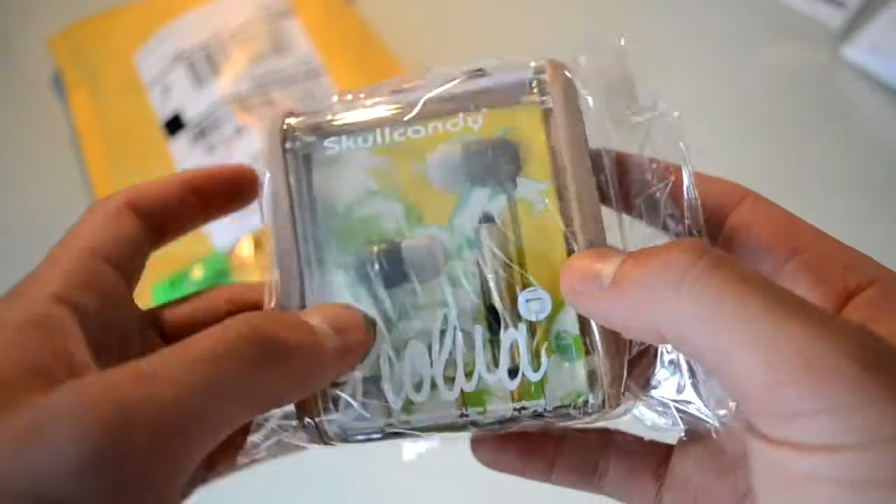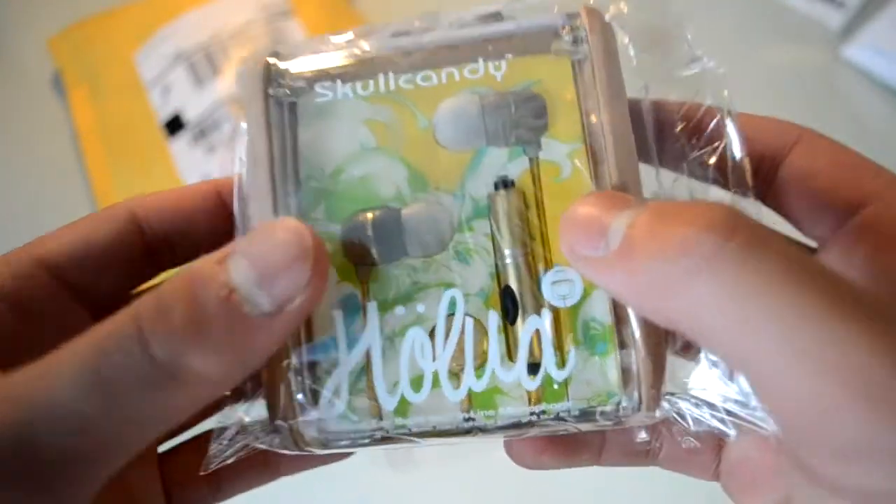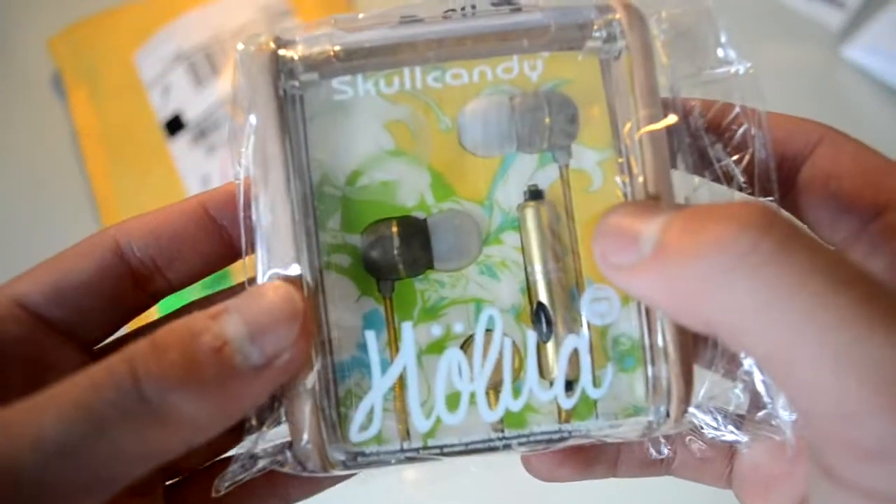And there it is — Skullcandy Holua earphones. I got this on eBay and it was on sale for $30. Usually costs $100, so it was a good deal.